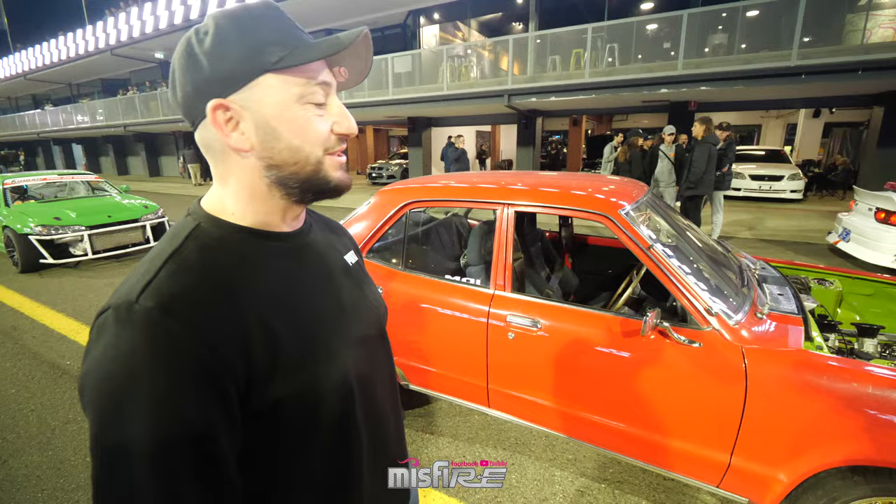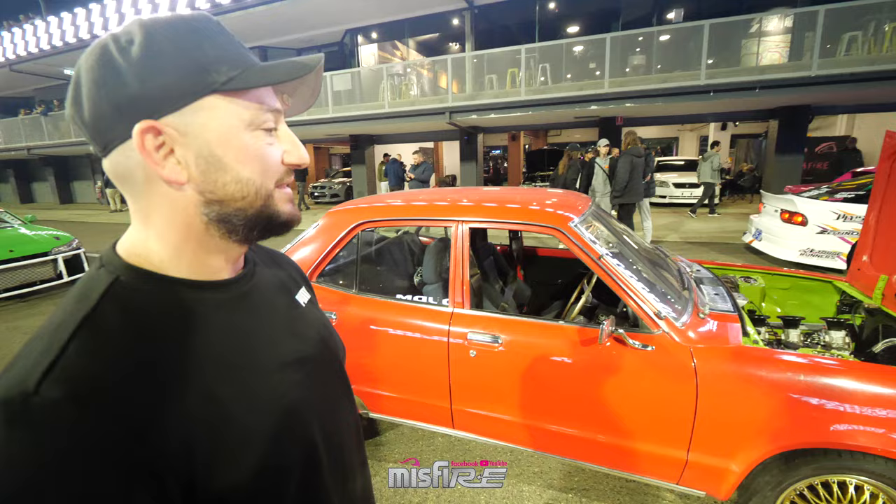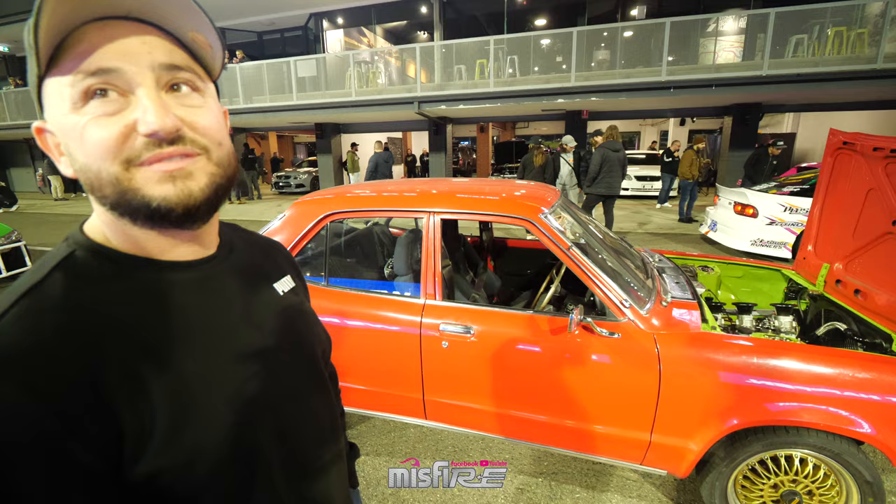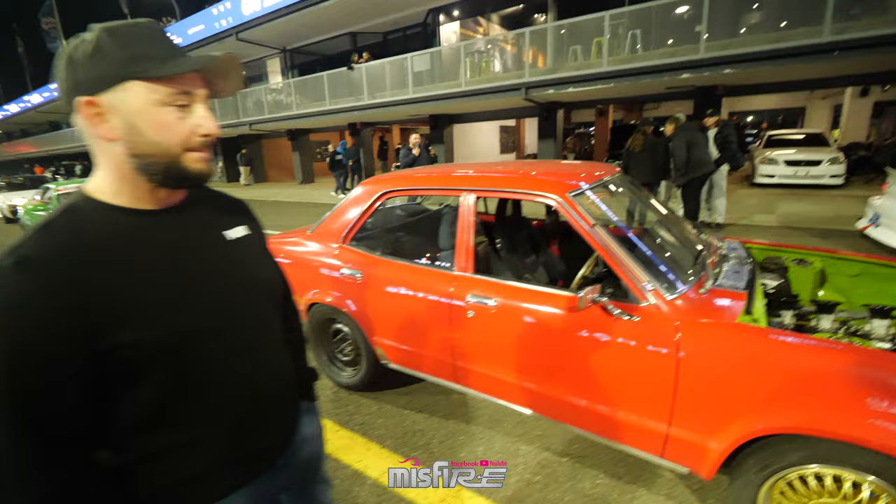The CDI setup on a naturally aspirated motor is great — it revs all the way to 10,000 RPM and loves it. Troy from VIS tuned it and it made just under 380 horsepower on pump fuel. That's enough. The plan is to hang third gear sliders in it.